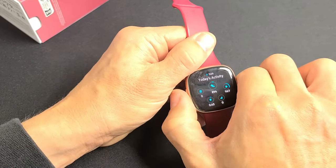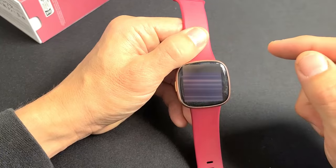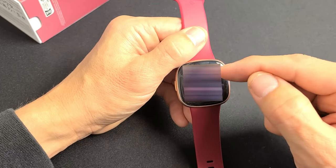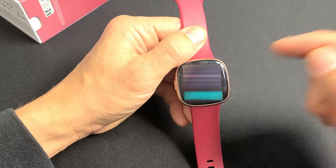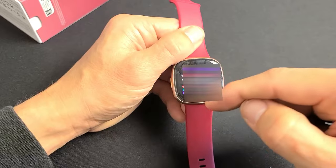Let me go back to my clock face — I'll tap on my side button. If I slide up, this is going to show me all my notifications. You can see I got a phone call there, text messages — looks like my dad called, another voicemail, text messages, and so on. That's where you get your notifications from — slide from the bottom up.